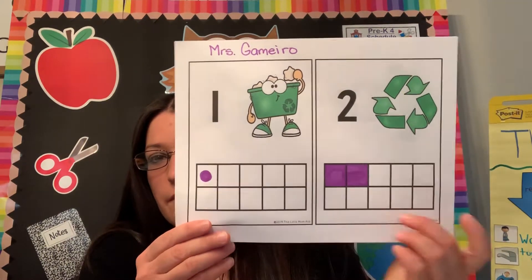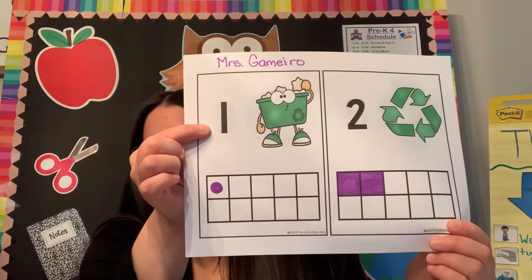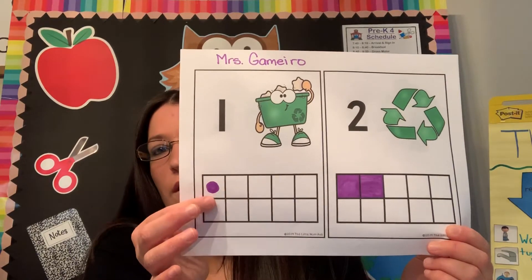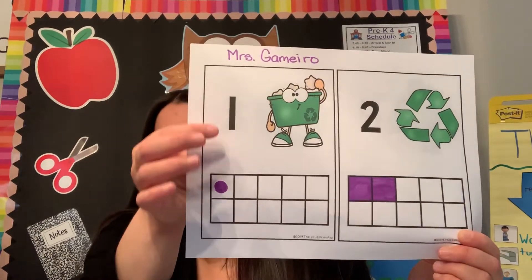10 frames have 10 boxes. What you do is you look at the number and then you draw or fill in — I did it two different ways to show you — the number to match.